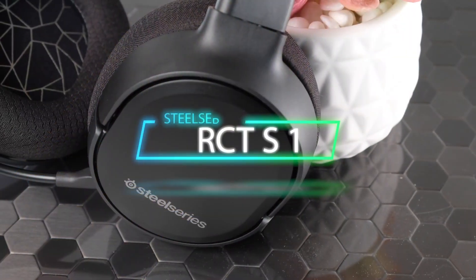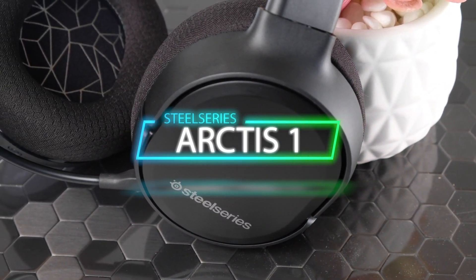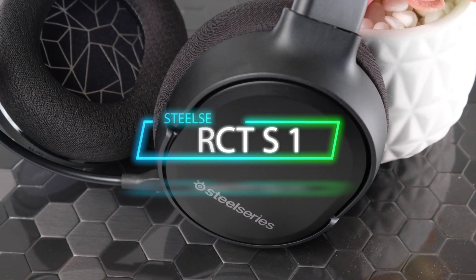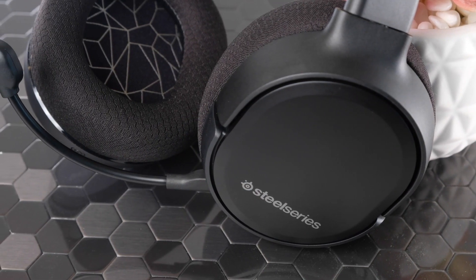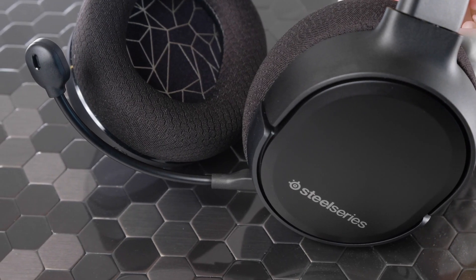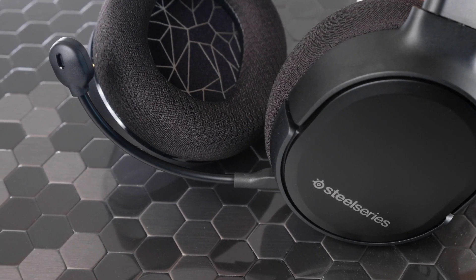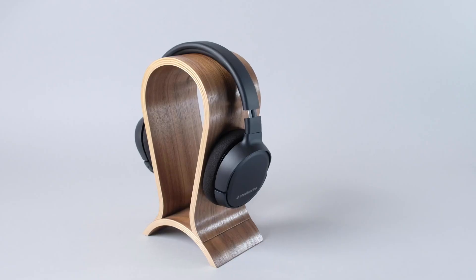At number 1, it's the SteelSeries Arctis 1 Wireless. The SteelSeries Arctis 1 Wireless headset is one of the best headsets you can buy for any system, but especially for your Nintendo Switch. It's an incredibly stylish headset, but most importantly, it's comfortable too. Foam cushions line the sturdy steel headband, so you won't have to worry about being weighed down during lengthy gaming sessions.